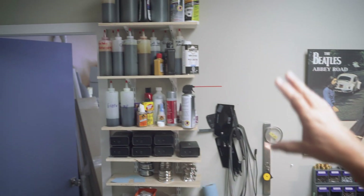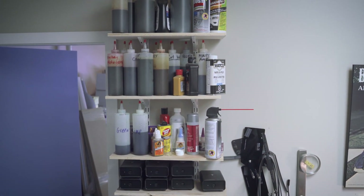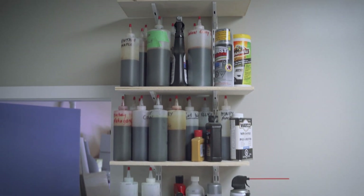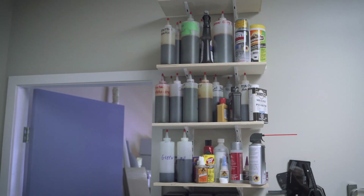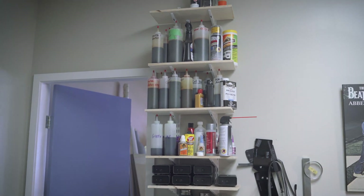Up here you'll see we're constantly experimenting with dyes and colors. We've tried greens and blues and this and that. It's something we're constantly, constantly looking at for options.